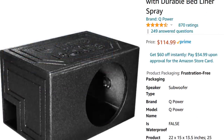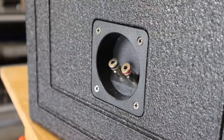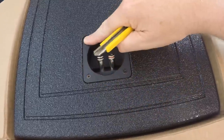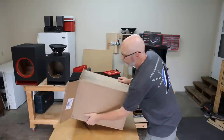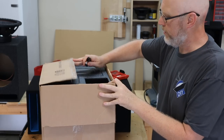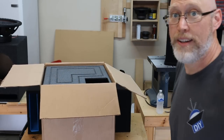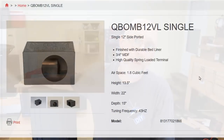I opened it up and the first thing I noticed was actually something kind of cool — on the terminal cup in the box, they took the time to cut a recess so the terminal cup sits flush. Usually when I open up a subwoofer enclosure like this I just cut the packing box apart, but y'all keep telling me to cut the ends and slide the box off. Hey, check it out — there's the port right there, looks like about a four-and-a-half inch port.